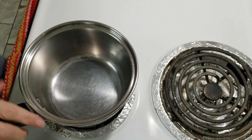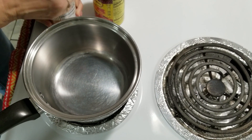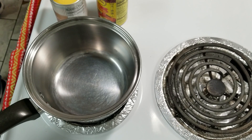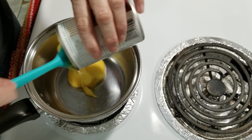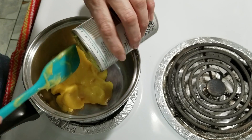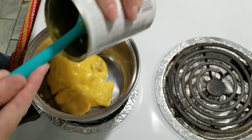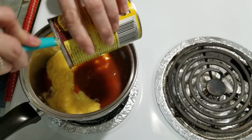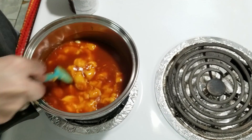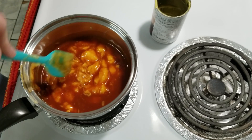We're gonna get our sauce ready for the enchiladas. I used one can of cream of chicken soup along with a can of red enchilada sauce — I chose Old El Paso mild flavor. We're going to turn this on low and let it slowly warm up while we're cooking the meat.